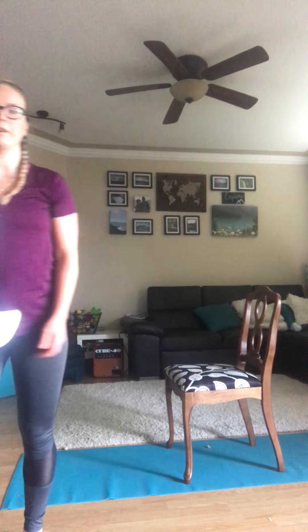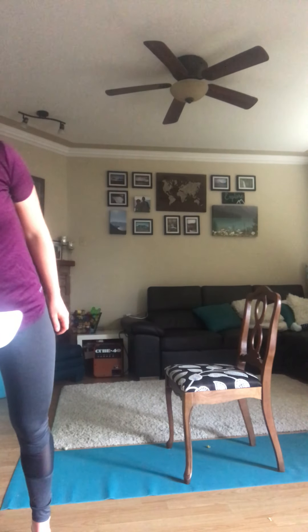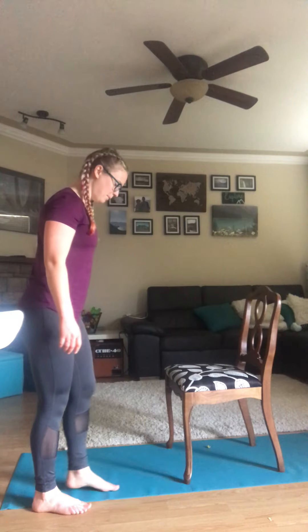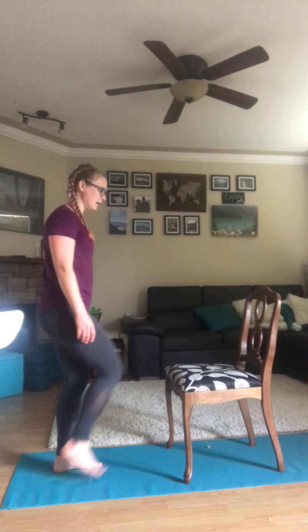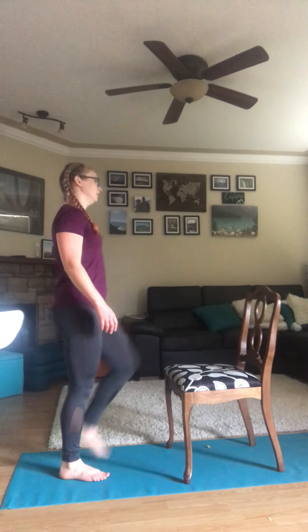Now we've got our 30-second break coming up. Drink some more water. We're going to move right back into those toe taps. All right, let's get back to it — toe taps starting now. Remember, to make it harder you can go quicker.